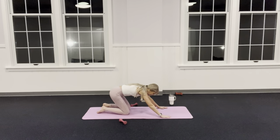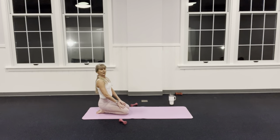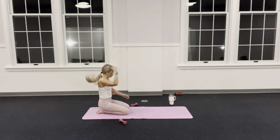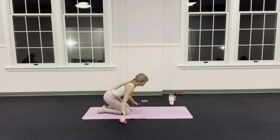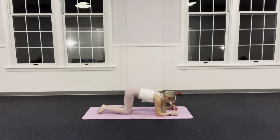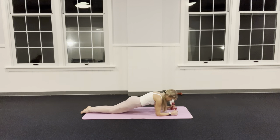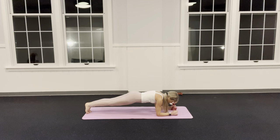That was work — stretch into nice long lines, head heavy. Coming into a forearm plank — weights are optional. Hold them like hammers on my back. Shoulders and elbows in a straight line. I can modify with knees, lower my hips, or curl those toes and press my knees long. Lots of options.